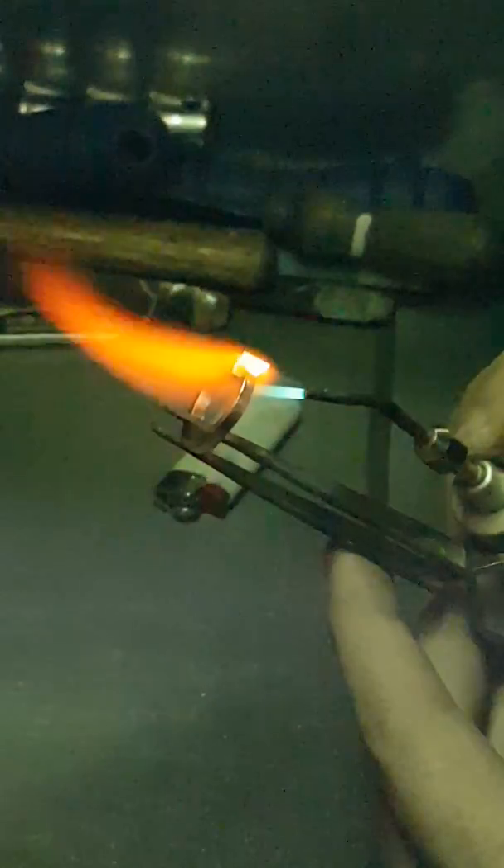What I'm trying to do here is heat the band evenly so both sides are the same temperature. Once this centerpiece gets hot enough to melt, it'll melt to both sides of this band nice and evenly. It's going to take some serious heat to make this melt.